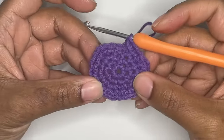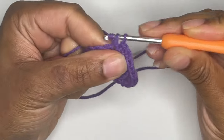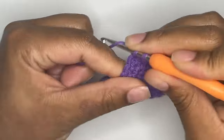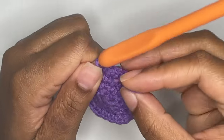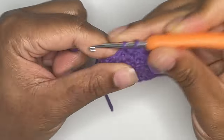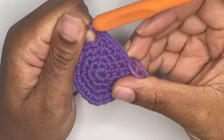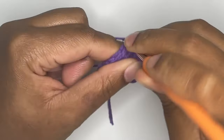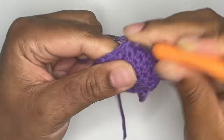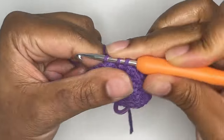You should have 24 stitches in round 4. For round 5, you will single crochet 3 times and make an increase in the next stitch. So again, you'll make a single crochet 3 times and then increase into the next stitch. Just like before, you will repeat this pattern until you reach the end of your round.